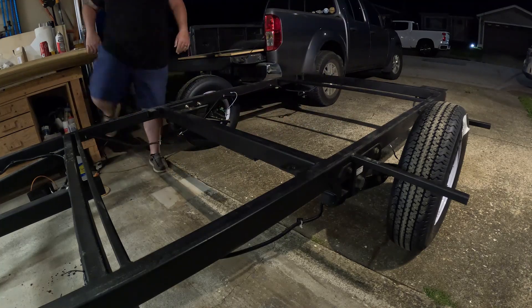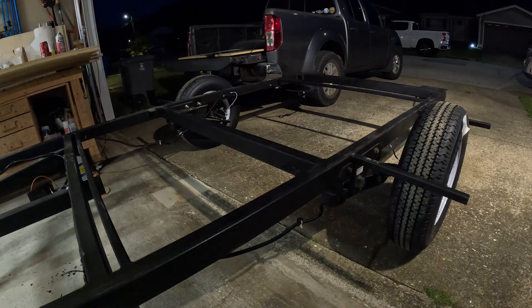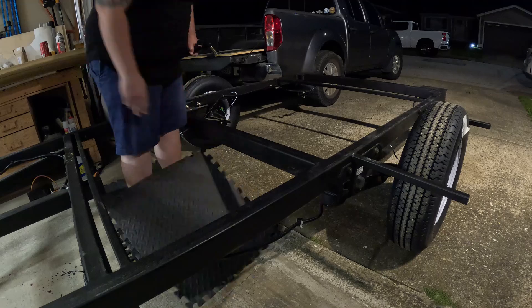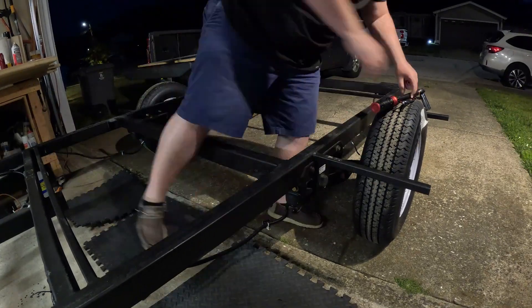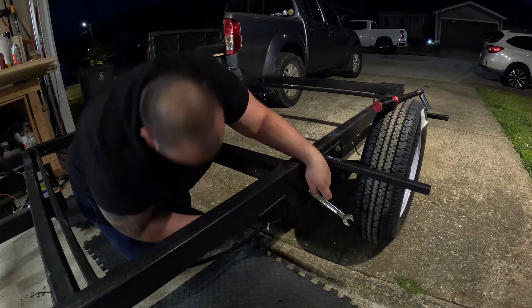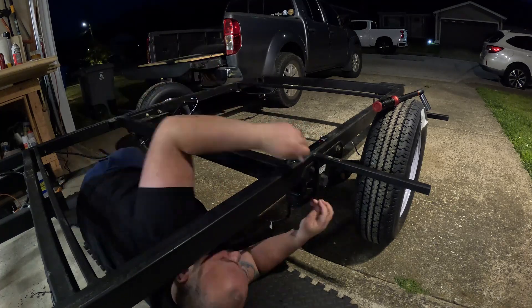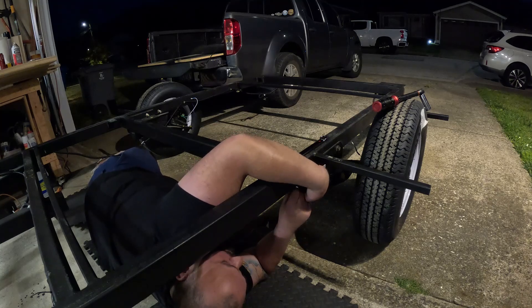Here I am putting it through the suspension into the other side of the suspension and I lined up my holes properly. I'm using a very short — I want to say maybe one inch, maybe just over one inch long — grade eight bolt, a washer, and a lock nut.